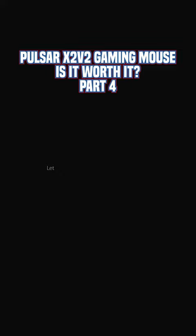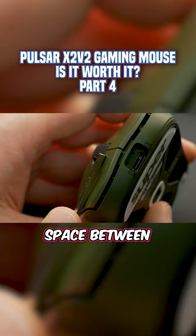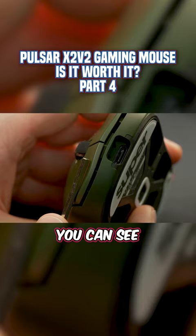Let me explain with a short demonstration. We're going to take a small flat object and run it over the top of each mouse paddle. You'll be able to see the negative space between the flat object and the paddle — this gives you an idea of the indent curvature. You can see the indent change over the length of the paddles.